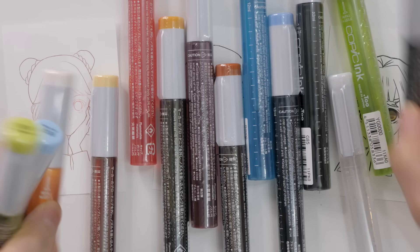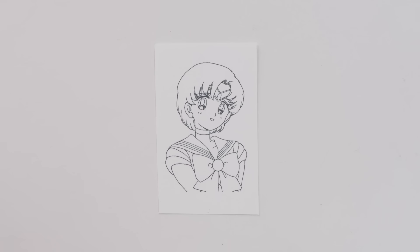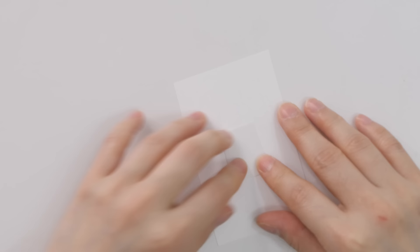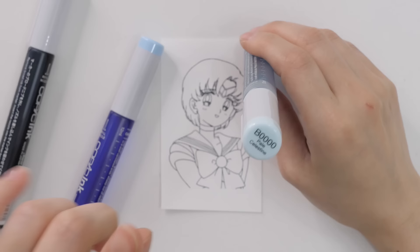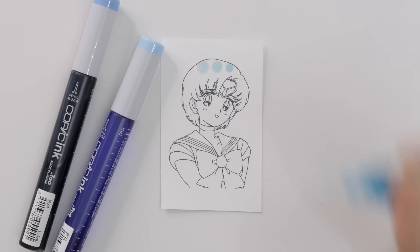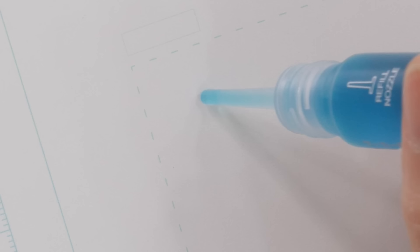Hopefully it works! None of the TikTok videos come with instructions, so let's see if I'm doing it right. I'll start with Ami. I'm going to stick the paper to the table with double-sided tape so it doesn't move. I'll use three different colors — lighter colors on top, darker on the bottom — and make small dots. But the ink is spreading so badly. This might not be the right paper; I need something a little glossy that won't soak up the ink too fast.